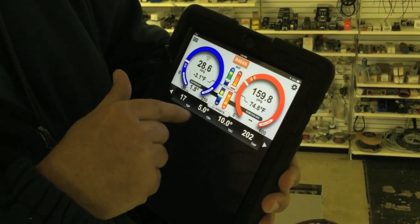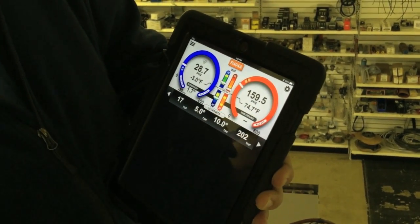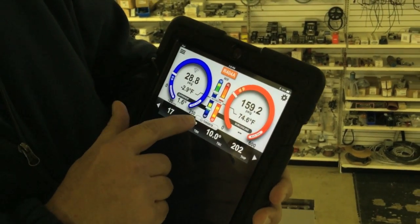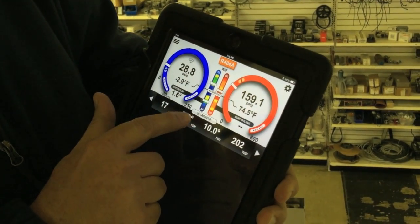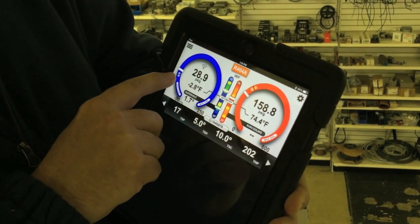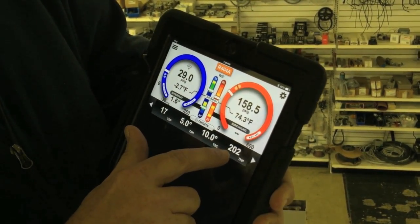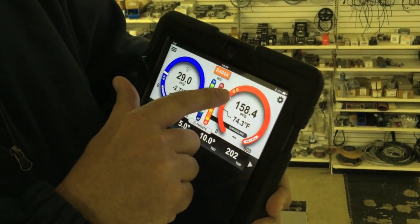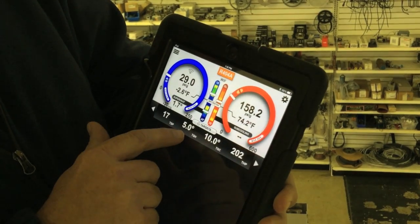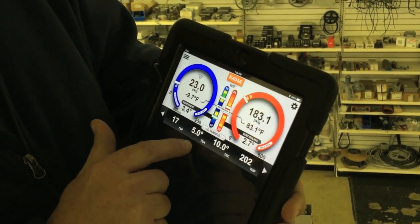Right now the system is off, so we don't have anything running. In just a minute the system will start and we'll get some readings. A couple of things to note on the bottom of the screen — you'll see this is our targets menu. Our target suction pressure is 17, based off the box temperature of negative 10 that we've set. Our target high pressure is 202, based upon the outdoor air temperature. Our target superheat is 5, our target subcooling is 10 — those are the user inputs we put in.